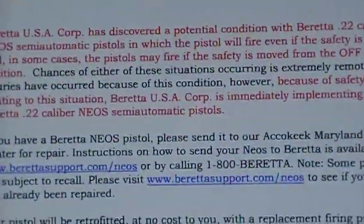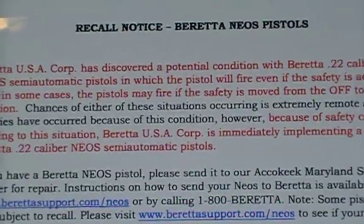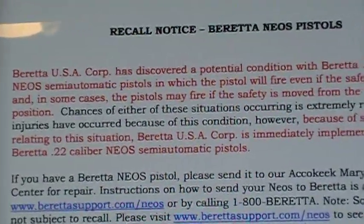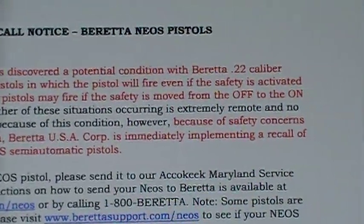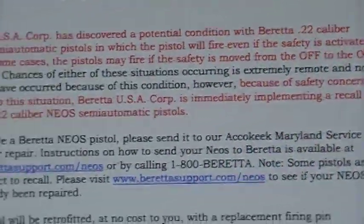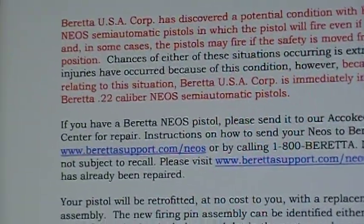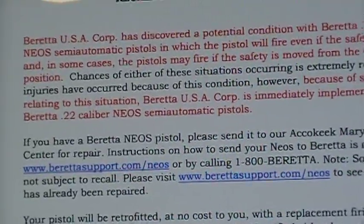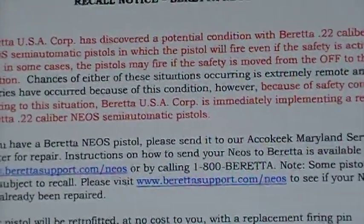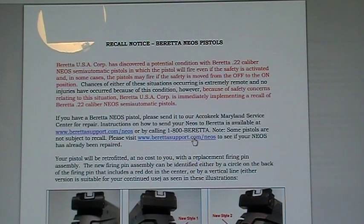I went to the web and found this recall notice. Apparently there is an issue with the firing pin — the pistol may fire if the safety is moved from the off to the on position. They call it supposedly fairly rare, extremely remote, and no injuries have occurred. However, because of safety concerns, Beretta USA Corporation is immediately implementing a recall of the Beretta 22 caliber Neos semi-automatic pistols.